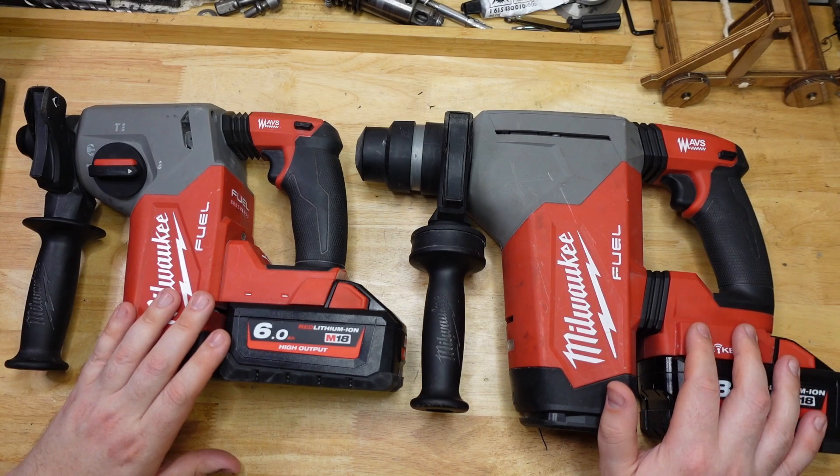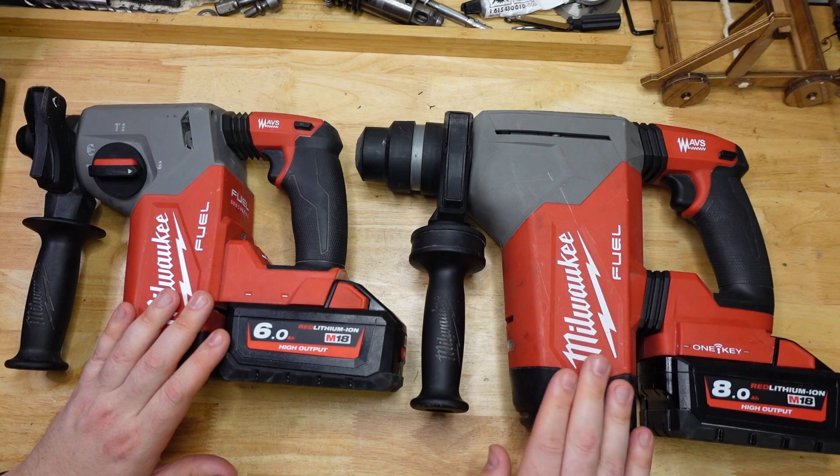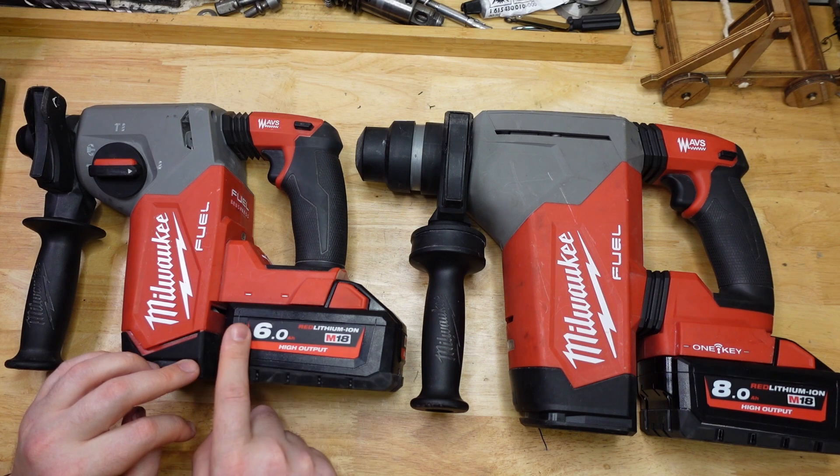G'day Hammerheads, welcome to the bench. Finally I'm bringing you the proper test of the big Milwaukee, the M18FHP, and for comparison I'm going to throw in the M18FH.